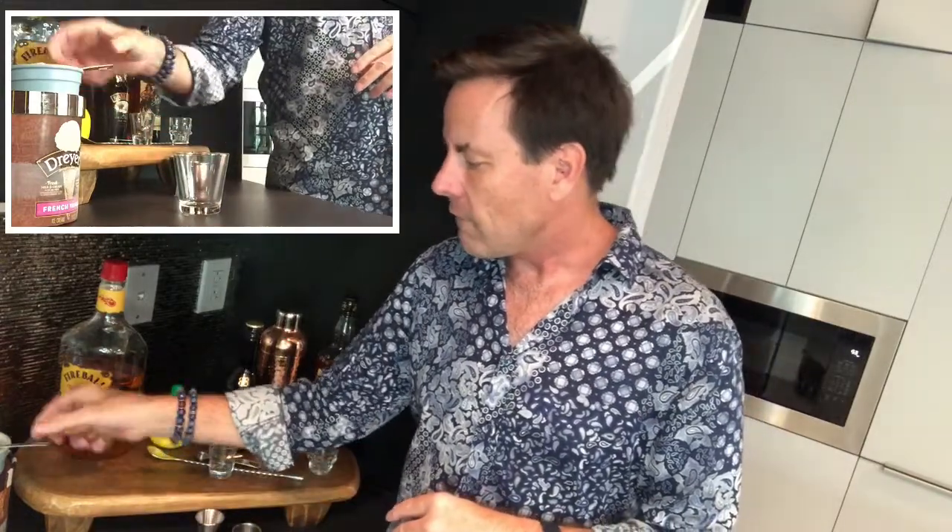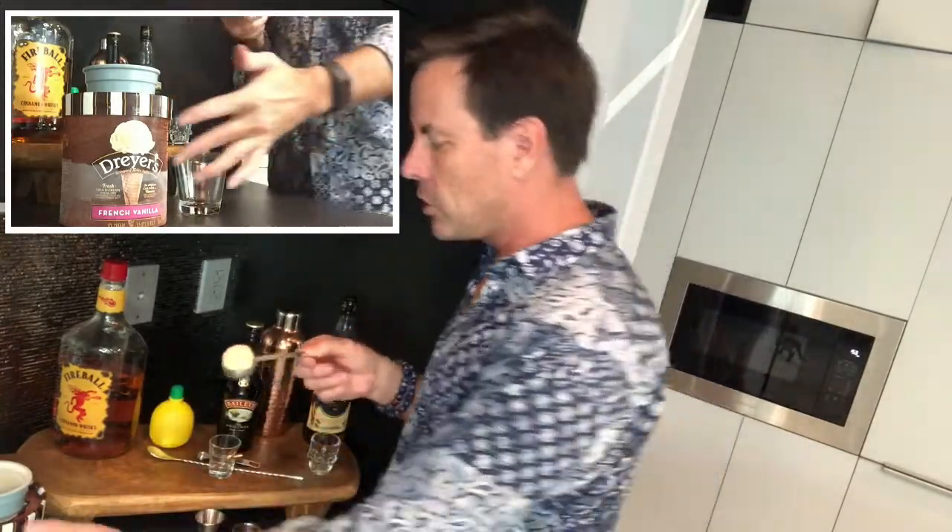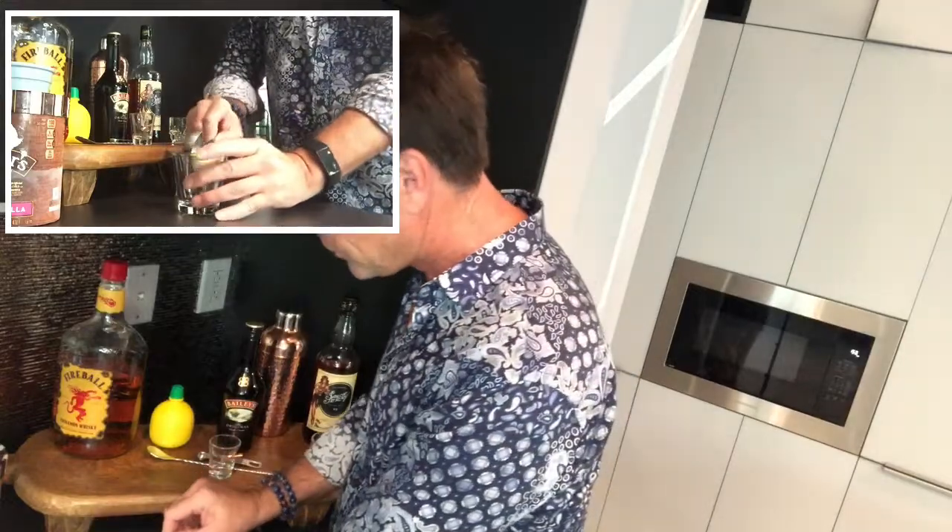We're going to start off with a slightly larger glass — not necessarily a shot glass. Today I'm using one of those dessert glasses. We take vanilla bean ice cream and a big tablespoon and turn it into a nice little ball. We put it into our glass and then heat it in the microwave for just about eight seconds. You don't want to melt it, but you want it starting to melt — you want the general consistency of the ball to stay there.